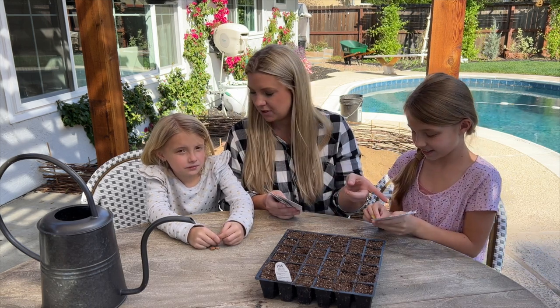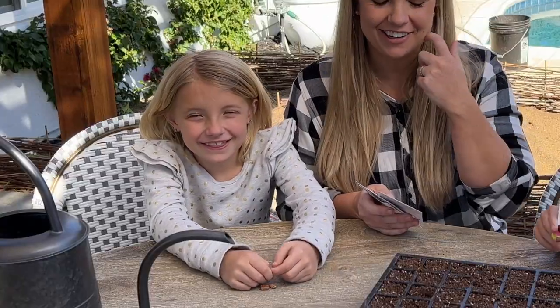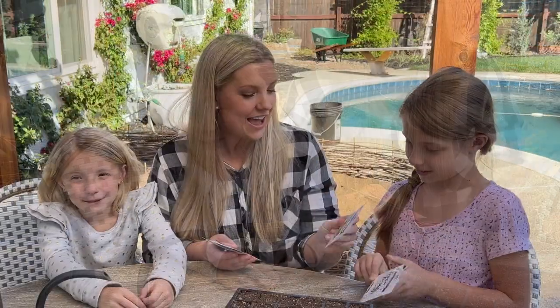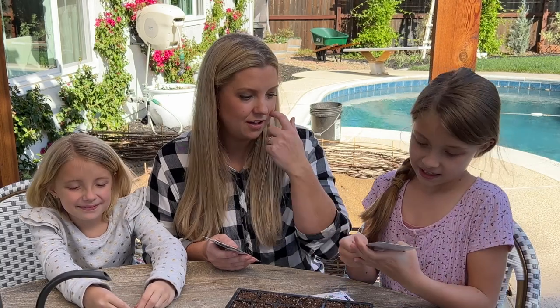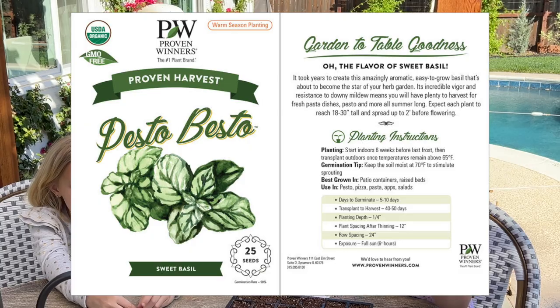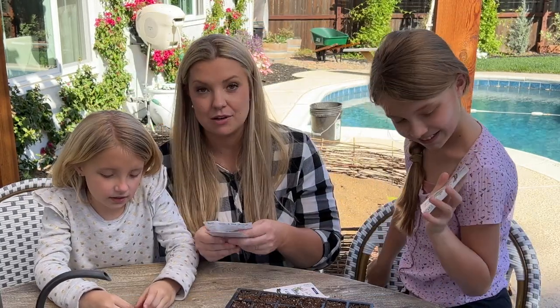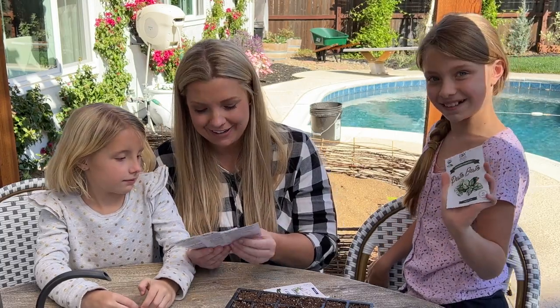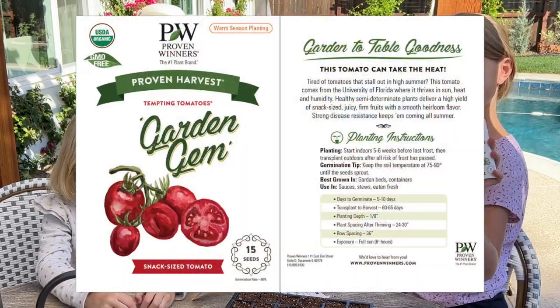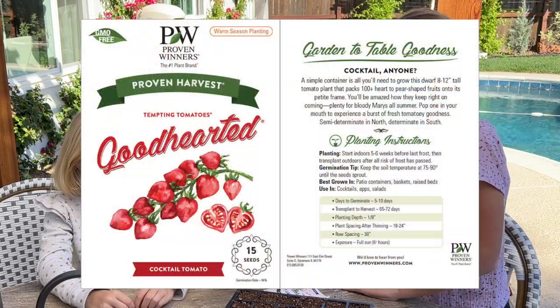Where do you want to sow the dragon's tongue beans? In our fairy gardens. And then we have this one — it's pesto basil. And then we have three kinds of tomatoes that Shay's going to try: garden gem, good hearted, and bellini.